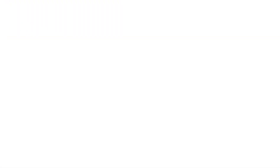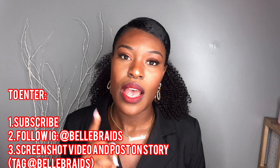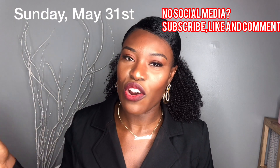To win this giveaway, all you have to do is subscribe to my channel, follow my Bell Braids page, take a screenshot of this video anywhere in the video, post it on your page, and make sure you tag Bell Braids so I can see it. This giveaway will be over on May 31st. You can enter as many times as you want — if you enter twice, I'll put your name in the bucket twice. Thank you so much for supporting me and thank you for 100 subscribers. On the road to 200! Bye y'all, thanks for watching.